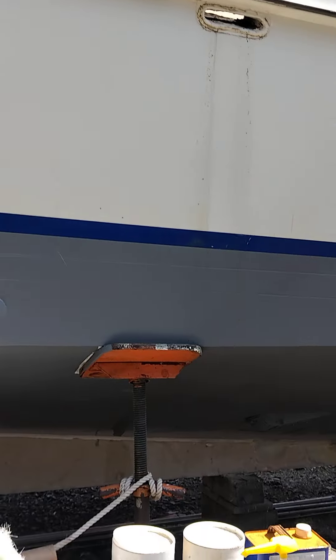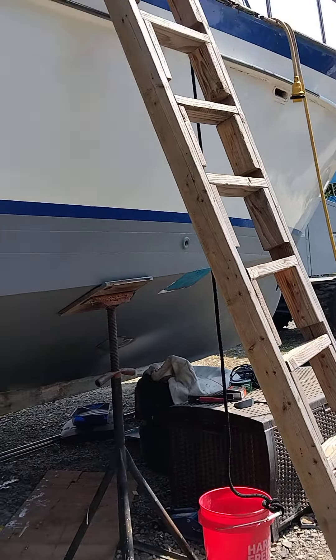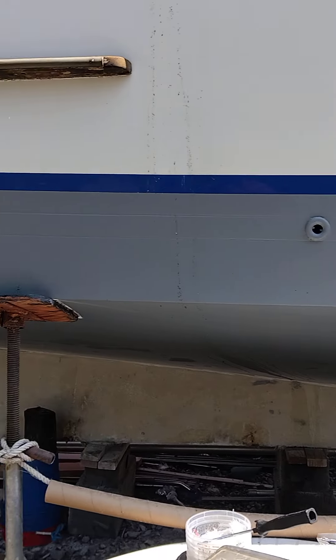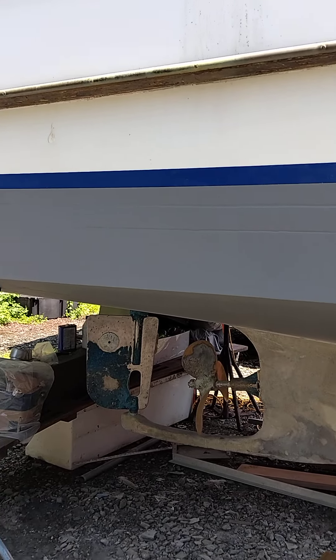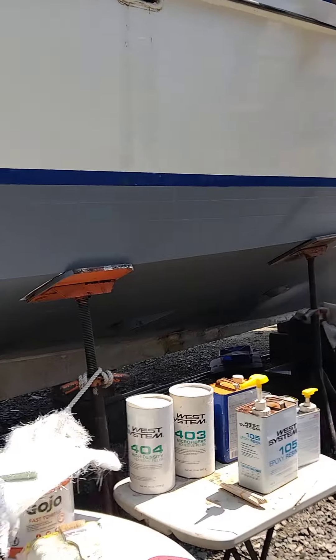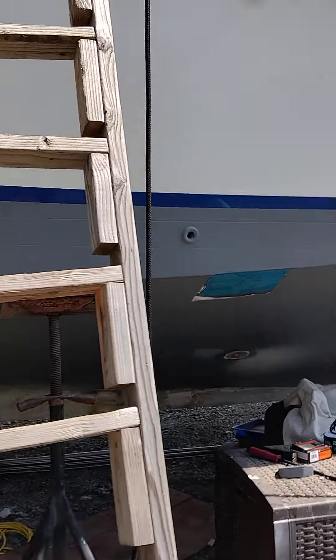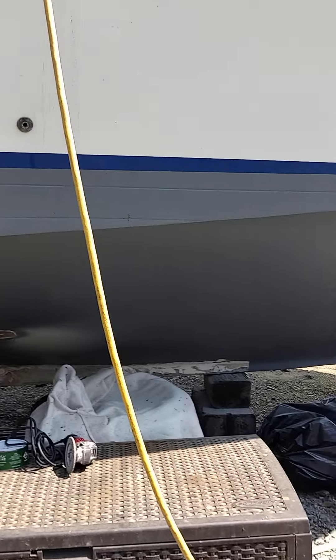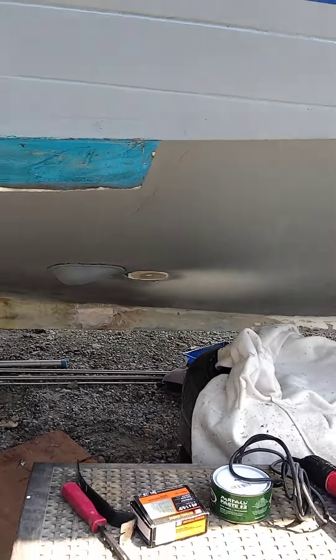I'm gonna get rid of a lot of those — I don't need them anymore. I'll keep a couple of essential ones, maybe one for water intake if I'm ever in clean water, because I'm on the East Coast and we're not gonna be using this water for anything in the boat. But yeah, there you have it — another little update. Out of all those holes, I got one started today, so working on the keel and working on the holes.